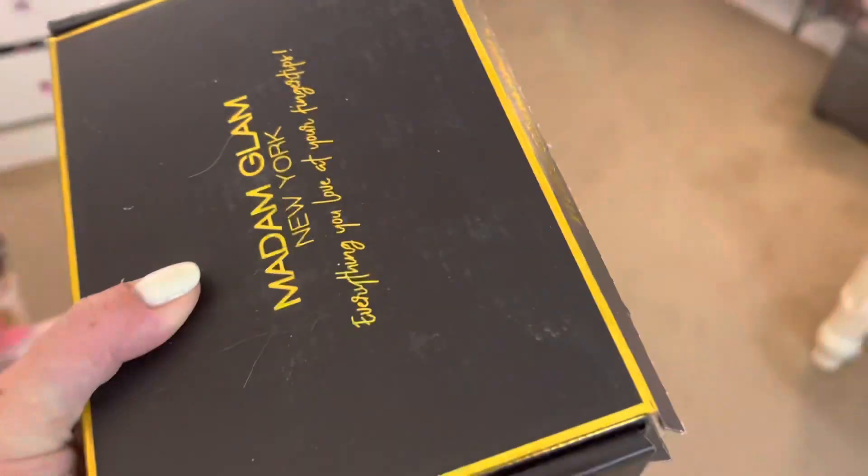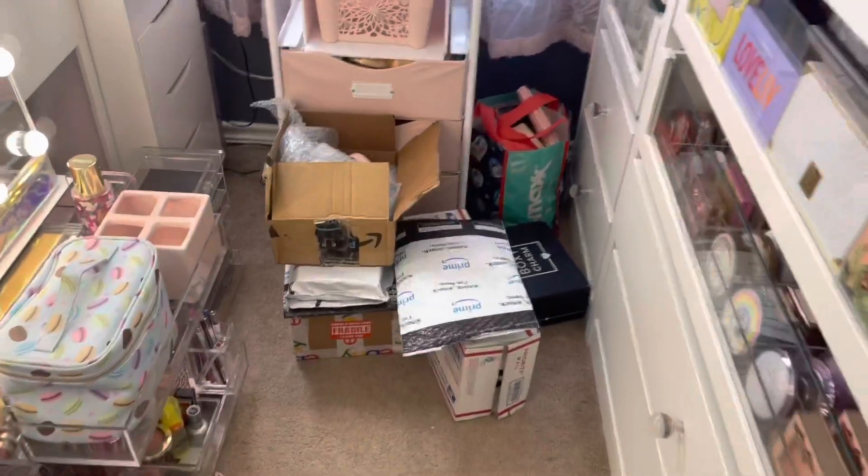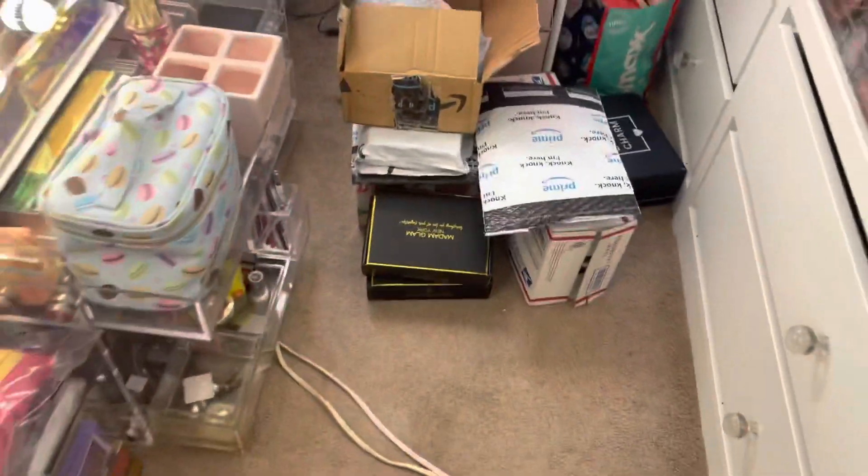Let me bring you along with me. I have more unboxings to do for you, so stay tuned for those — there's exciting stuff. I'm going to put that there for now.